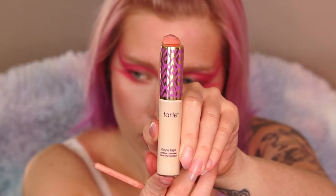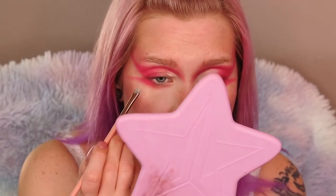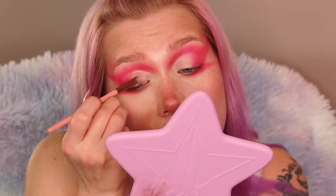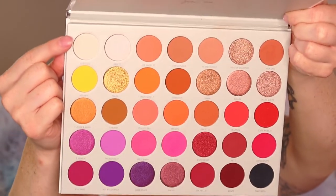Going back in with Shape Tape and I'm going to be cutting my crease. I actually have a video on how to do cut creases as part of my basic series, so please check that out. Setting that with a white shadow.